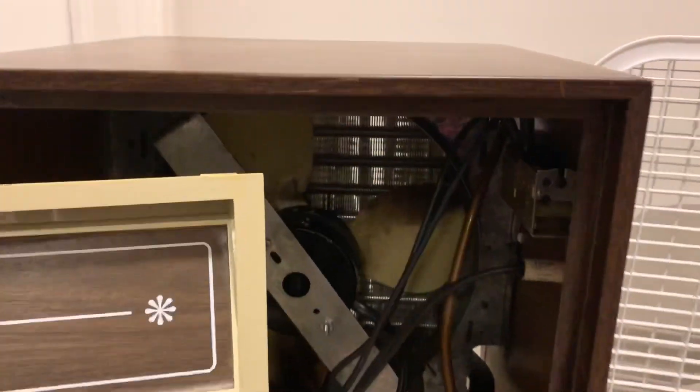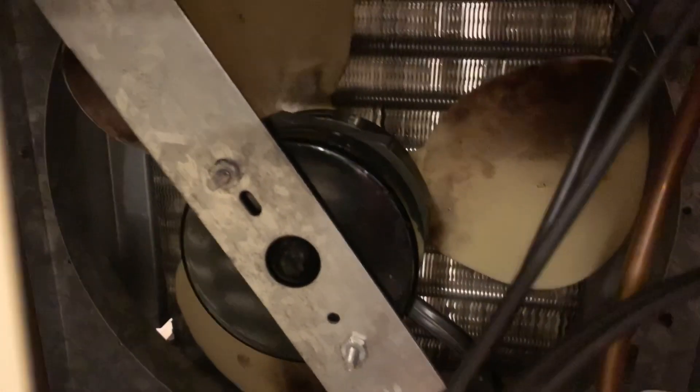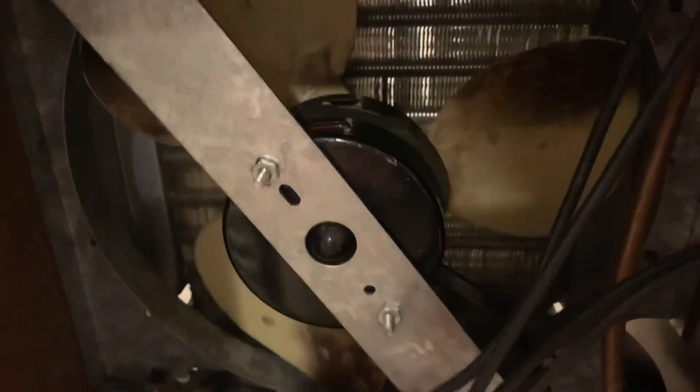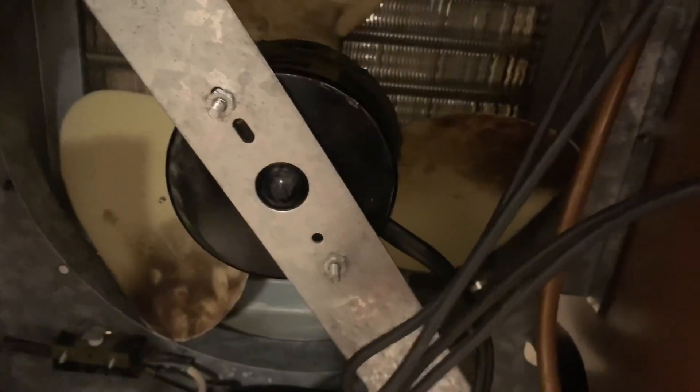The fan on this unit is completely shot. The bearings are so badly worn that you can actually hear the play when you move the motor shaft up and down. That's the motor shaft moving up and down in the bushing — very badly worn. When you power it up, it kind of gets stuck in one spot even though it seems free, because the bearings are shot.